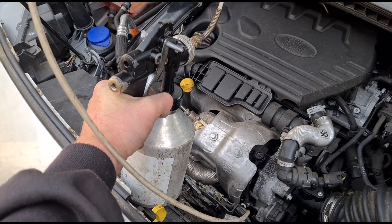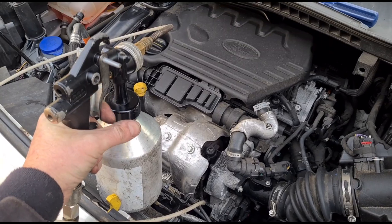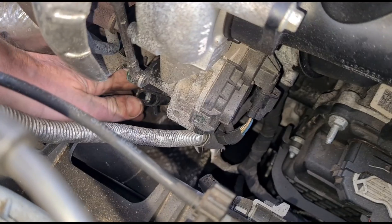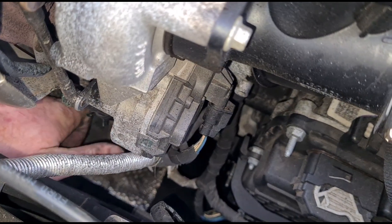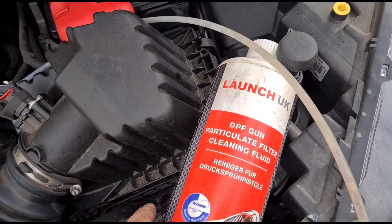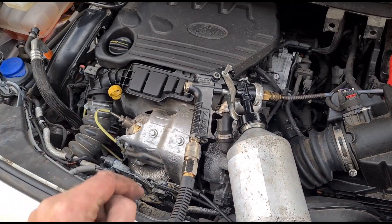We'll just spray all of this fluid in there. Okay, that's all of the fluid empty. Disconnect that and reconnect it to the sensor — push that up there, squeeze the clip together and pull it back into place. The gun I'm using to clean the DPF and the DPF cleaning fluid is available from Launch UK — their website is online of course. I've mixed that 50/50 into the bottle and we've sprayed that directly into the DPF.